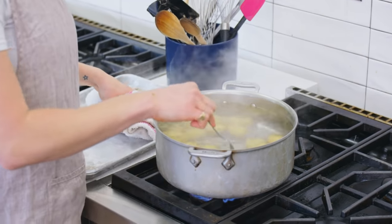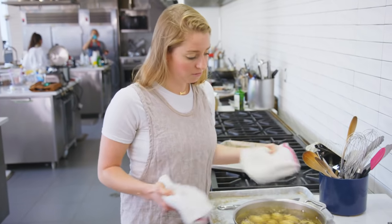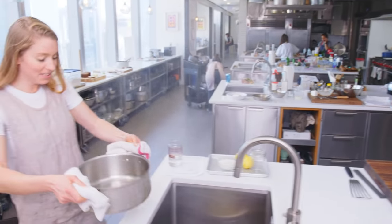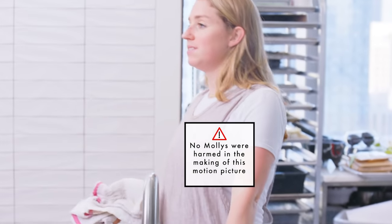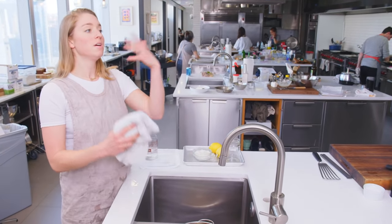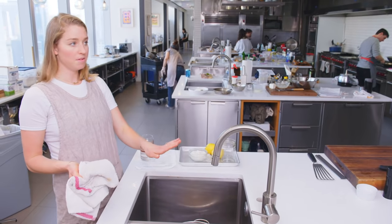It has been about 15 minutes of simmering, and as you can see they are fork tender, so I'm gonna drain these now. I'm gonna leave these in here just a couple of minutes. They are going to let off some of their steam and all of that excess moisture. If we give them a chance to do that, there's a better chance that they'll get nice and crispy.